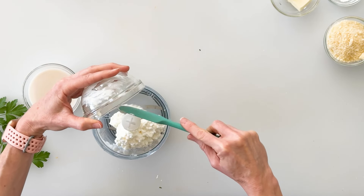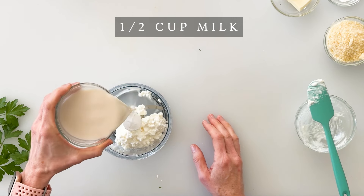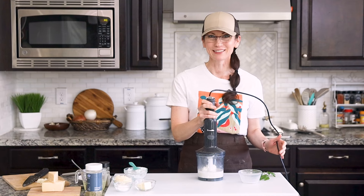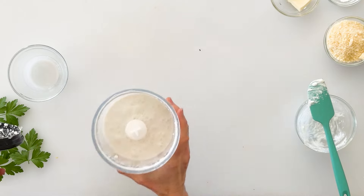I do recommend going with full fat to be able to get the creamiest texture. Next we're going to add half a cup of milk — I like using almond milk — and then we'll put on our lid and blend it until smooth and creamy. That looks awesome and now we can go ahead and set this aside.